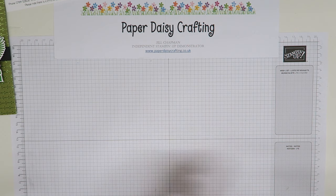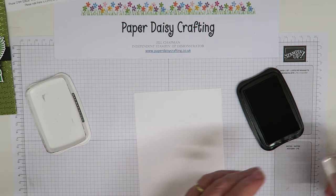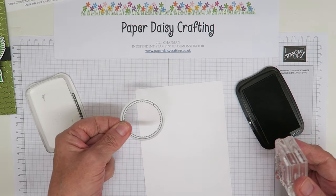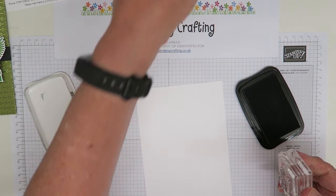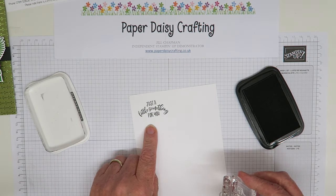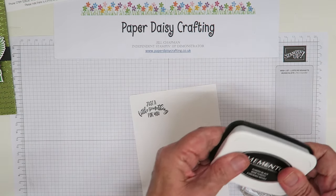So we're going to take these four or five stamps and take a piece of whisper white card. First of all I'm going to stamp in black the greeting from Delightful Day, and I'm going to make sure I leave enough space so I can die cut it with this circle from the stitched shapes framelits. I'm just going to put that up in the corner there, which will be fine - I can die cut that out.